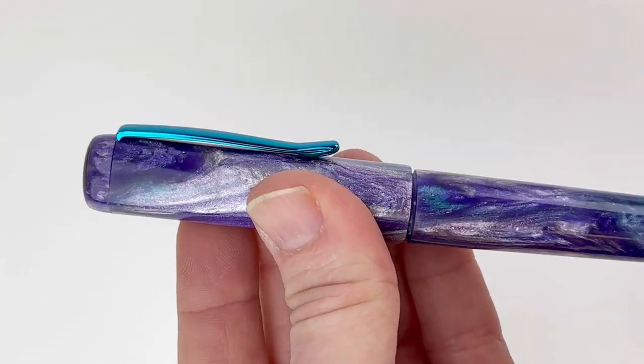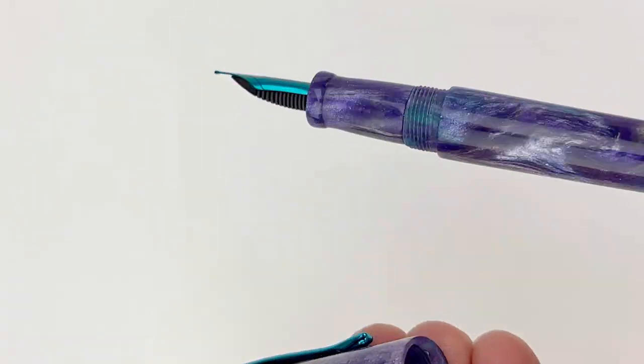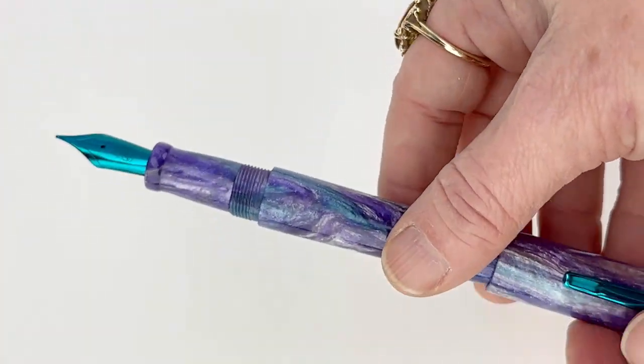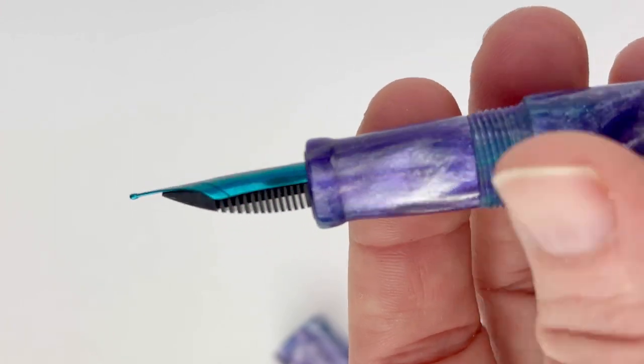You again see the Heinz logo on that finial, and it is a threaded cap. The nib also matches the trim, and these nibs are electroplated with a nanoceramic, so they're durable and they have good ink flow.